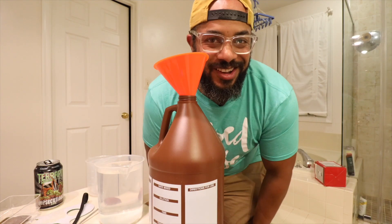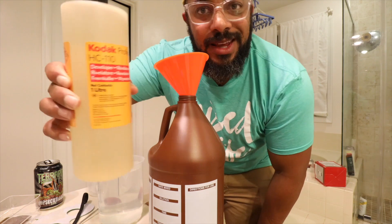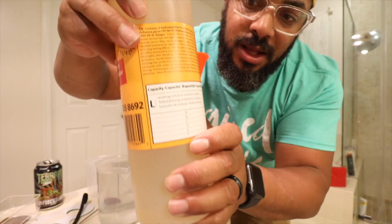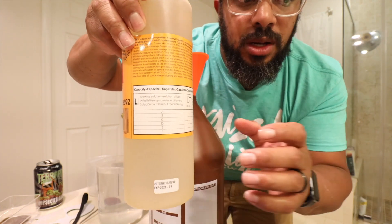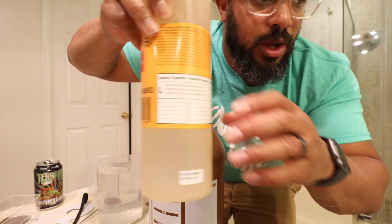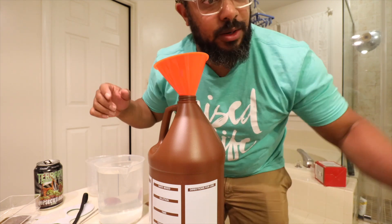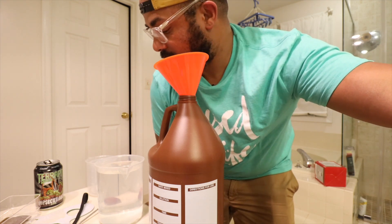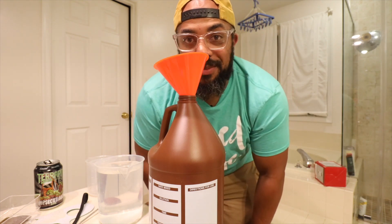Now we're going to make some chemicals. So I've mixed some HC-110 here. I did the dilution B variety — it's 1 to 31 — so 31 milliliters of HC-110 to 1000 milliliters of water at 68 degrees. We're going to mix this up and see what happens next.